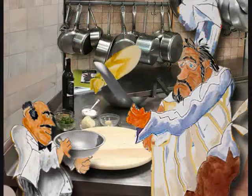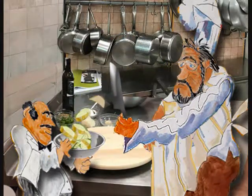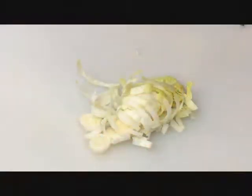Next, one whole endive. We cut it into about quarter inch slices.